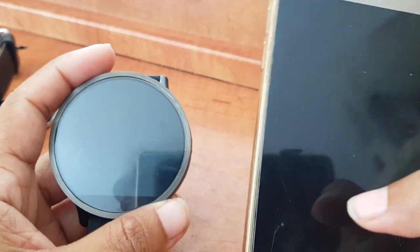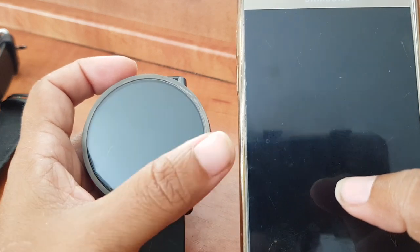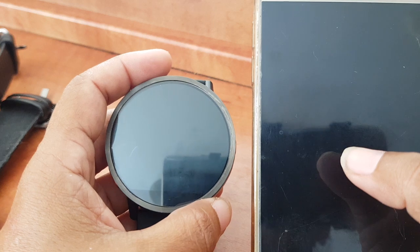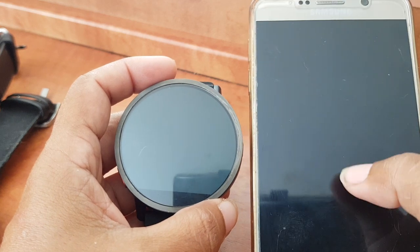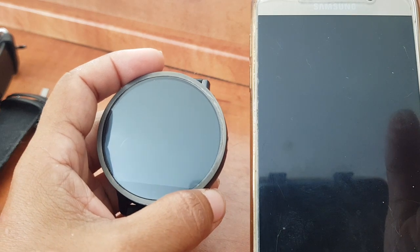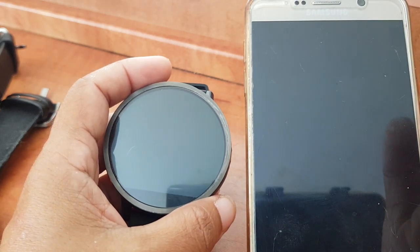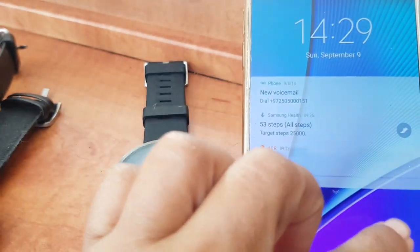Hey guys, this is Sophie from RAS community, and today I want to talk to you about a notification app — number two. I'm going to talk about the m2d notification app, which is another app you can use to get notifications on your smartwatch from your phone, and even reply. I think it also gives you the option to reply, but I'm not sure, so check it out. The first notification app I did a video on — and now let's start with the second one.